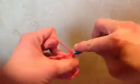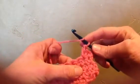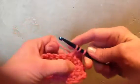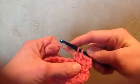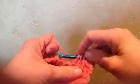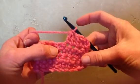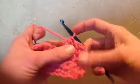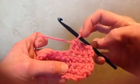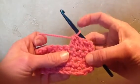To increase, simply work two stitches into one. For the double crochet decrease: yarn over, insert hook, pull up, pull through two, yarn over, insert hook, pull up, pull through two, and then pull through all three loops. You're left with one stitch on top to be worked into the next row instead of two. That's how you can create shaped items in crochet.